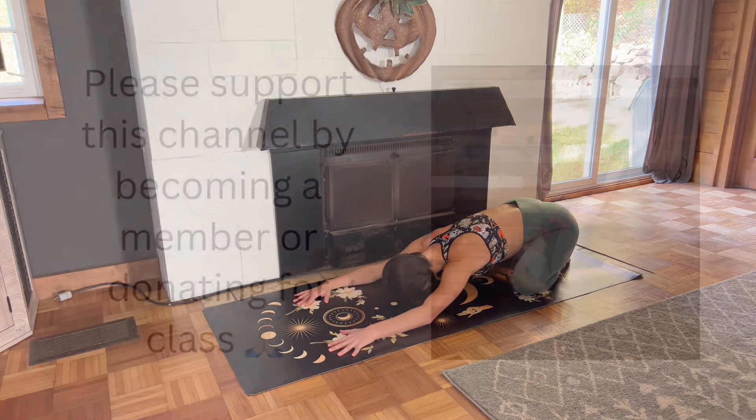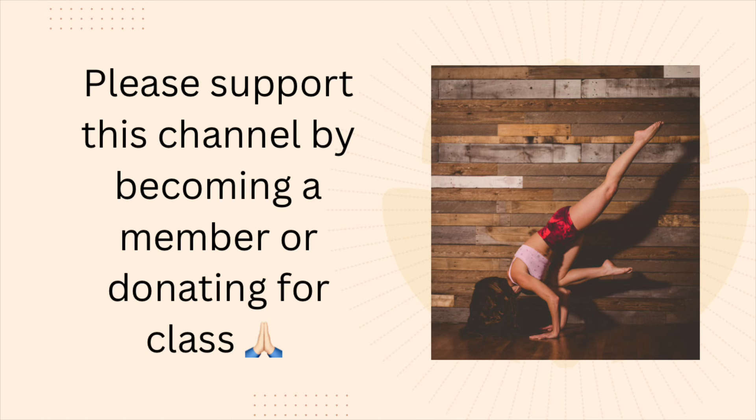If you enjoyed this class, please subscribe, like, share, become a member, or donate. I'll see you next time.